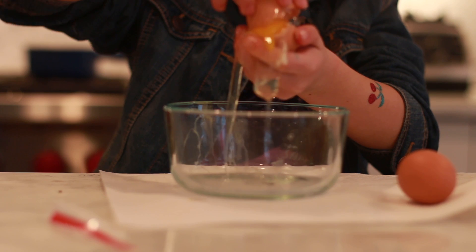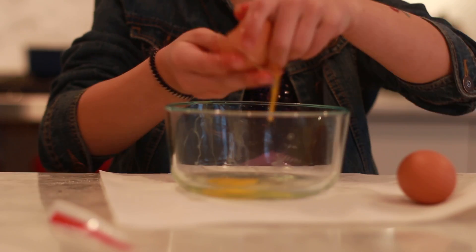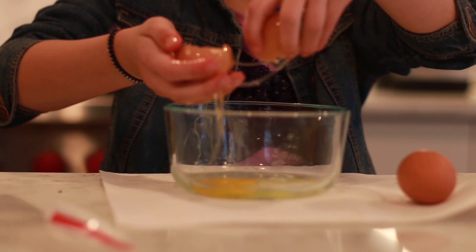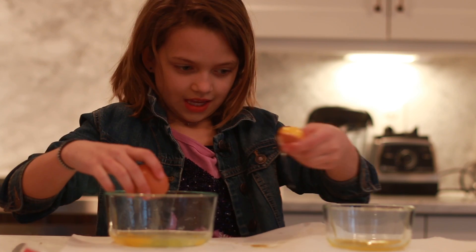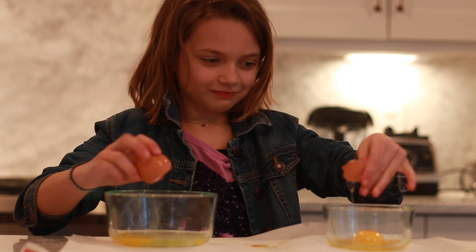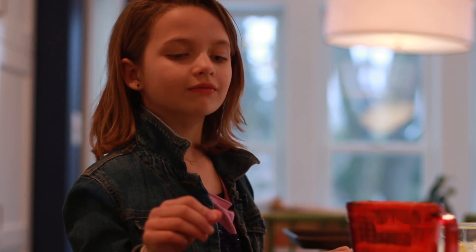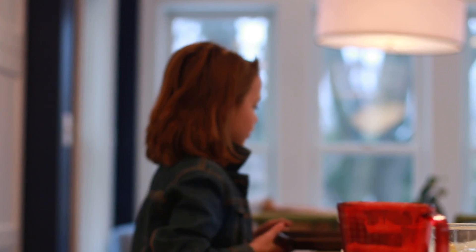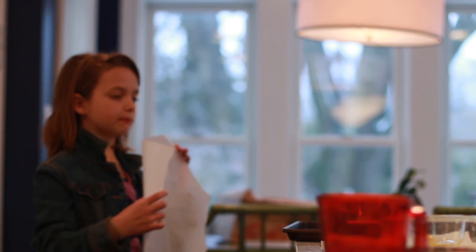It's really messy. I'm gonna wash my hands after I do. That was the easier one. You're gonna use a cookie sheet lined with some wax paper.